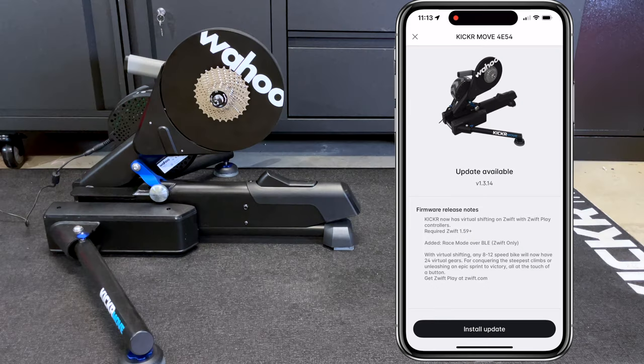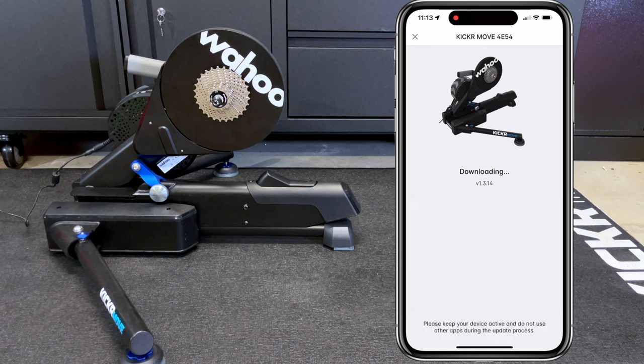The first thing I did this morning was load the Wahoo app and update the Kicker Move to version 1.3.14. The release notes within the app state that the Wahoo Kicker now has virtual shifting enabled with Zwift using the Zwift Play controllers and also the Zwift Click, and that race mode has been added for Zwift only. From there, click install update, it will download the firmware, and over the next two and a half minutes the firmware will be installed.